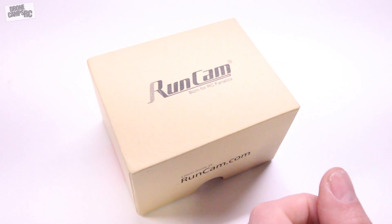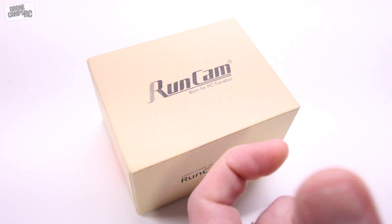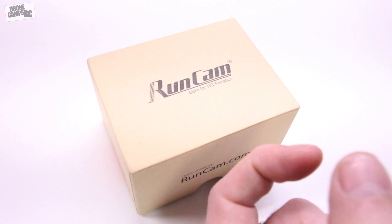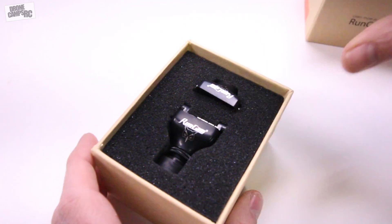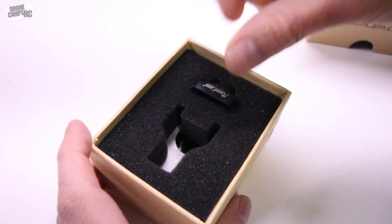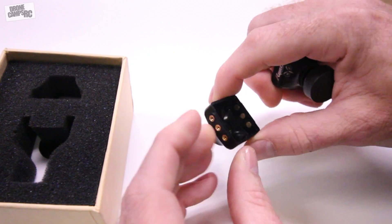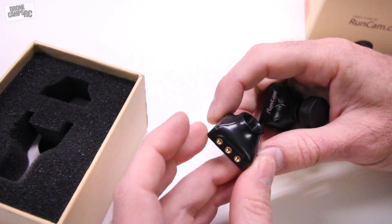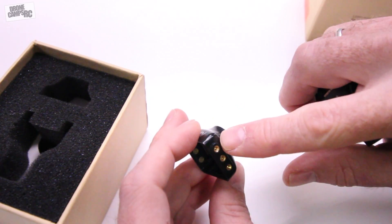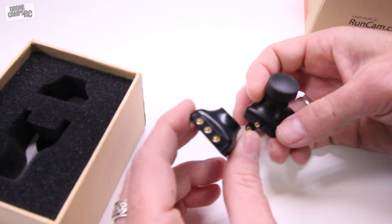It also has an onboard microphone so you can add audio and record your motor noise — some guys like to do that while flying. It also has a beefier, sturdier mounting bracket that comes along with it. It is IR blocked, and it also comes with a little three-position mounting bracket on the side with an extra plate, so if you have some configuration where you need to use that, it's nice that they include it.